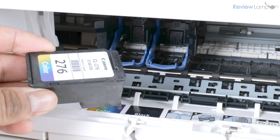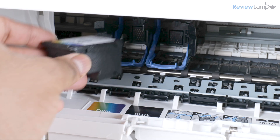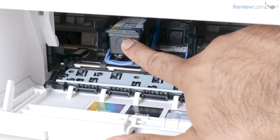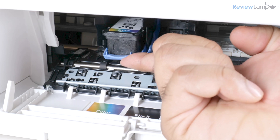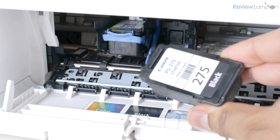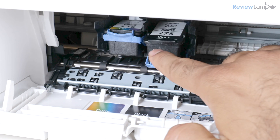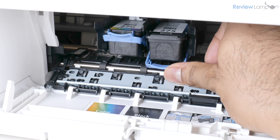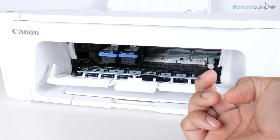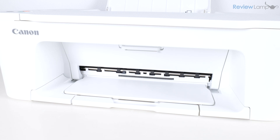Insert the color cartridge with the electronic contacts facing inward, push it into the slot, and pull up on the lock to lock it in place. Do the same with the black cartridge — contacts facing inward, insert it into the tray, and pull up on the lock to lock it into place. Now close the door to the cartridge compartment and the cartridge goes through its initialization process.